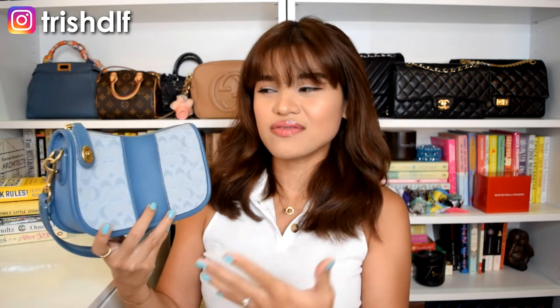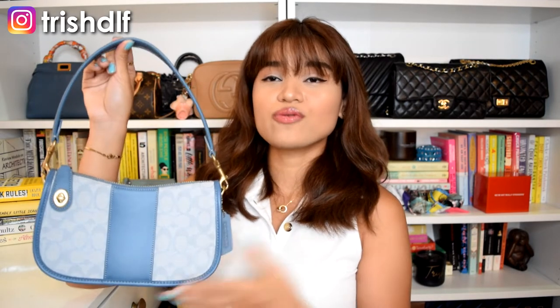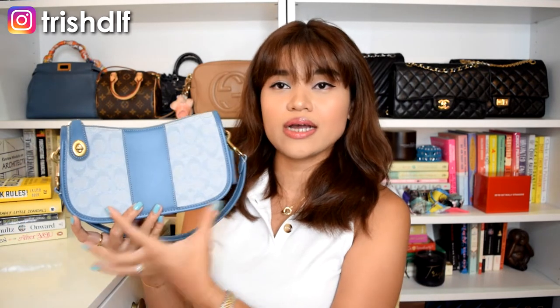So this is the Coach Swinger bag in the regular size — I believe it's the size 22. It's in the sky blue color. It doesn't really have a name online for its specific color, but it's more of a sky blue with a jacquard fabric print, glove tanned leather for the sides and lining, and gold hardware. It comes with a short strap for a shoulder bag effect, but it also comes with a long strap which you can attach to make it a crossbody or shoulder bag.